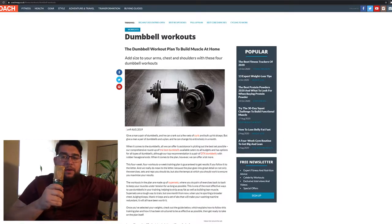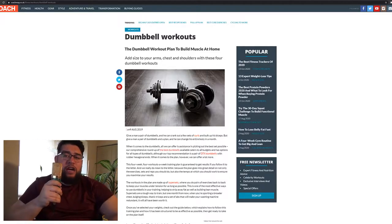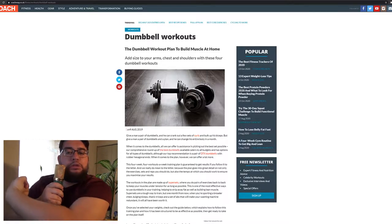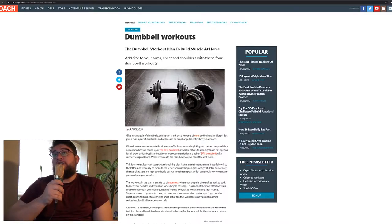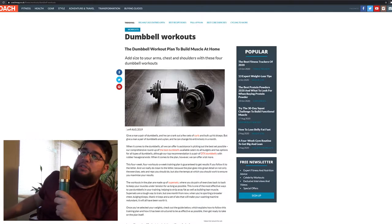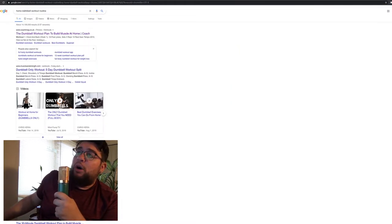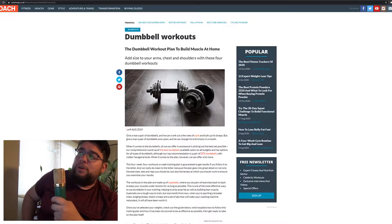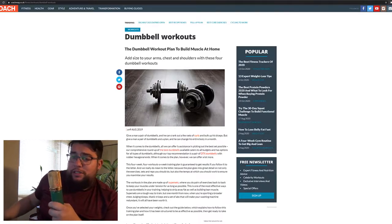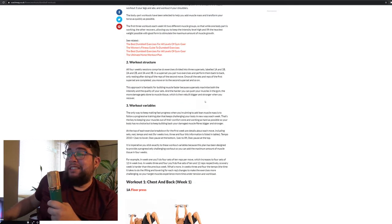I can't just skip videos for the rest of the year - I need a fitness exercise routine to get my muscles growing. So I went online and Google searched 'home dumbbell workout routine' and to my surprise, the first thing that pops up was dumbbell workouts. I quickly scrolled through it and thought this is good, something I should invest in and go through.